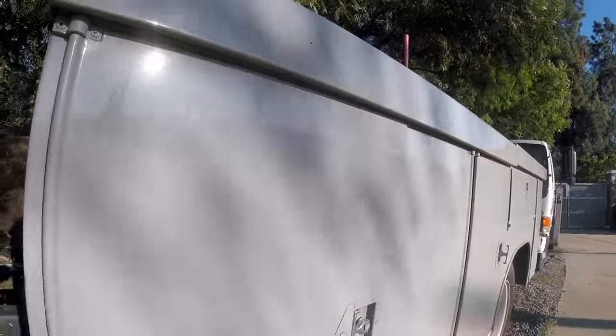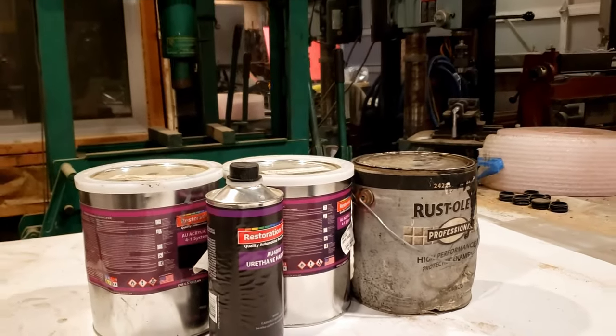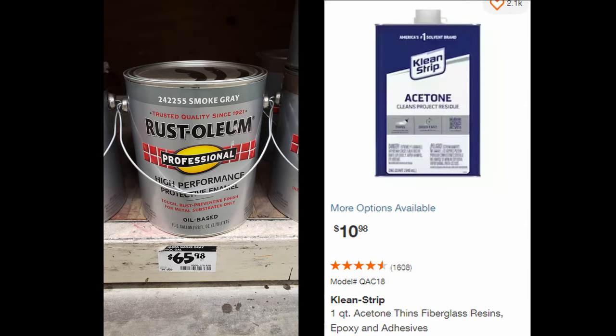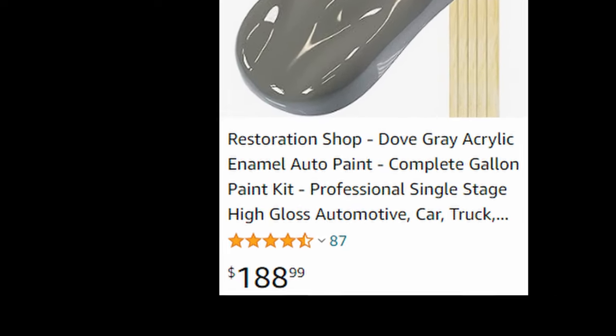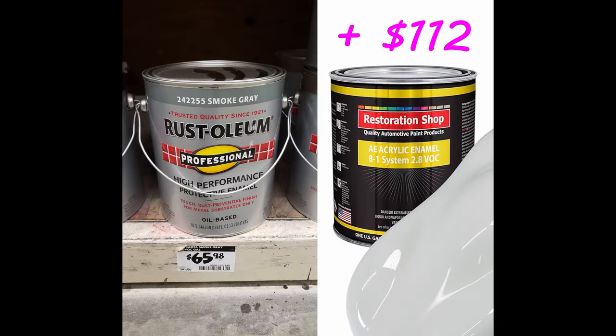So what paint should you choose for whatever you're painting? It mostly depends on what you're painting, and then secondly, on the price. A gallon of Rust-Oleum oil-based paint is $66, and you need about a quart of acetone or lacquer thinner to thin it — that's $11 for acetone, so you're looking at $77 total. A one-gallon kit of acrylic enamel is $189, which includes the gallon of paint and the hardener. If I was painting a trailer, I'd just go with the oil-based paint, because it performs about as well as the acrylic enamel.